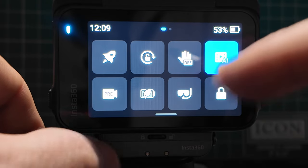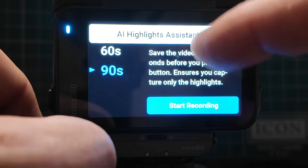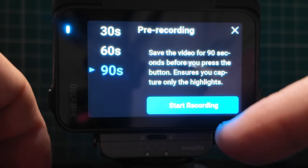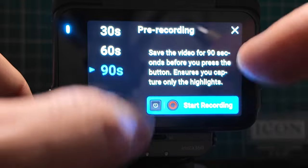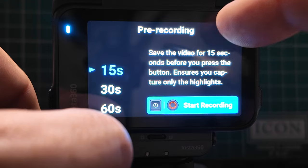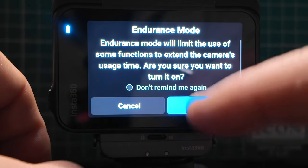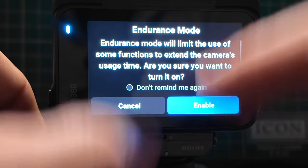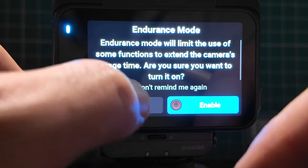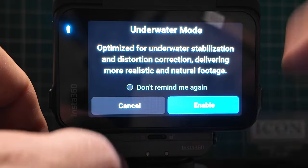If you want to build quick stories together there's another option. Pre-record saves video for 90 seconds before you press the record button — so you can capture anything you don't want to miss. You can click start recording, or change it to 60, 30, or 15 seconds. Next is endurance mode — this limits some functions but extends the battery's life, useful if you're expecting a long session. And here is underwater mode, which optimizes stabilization and distortion correction for more realistic and natural underwater footage.